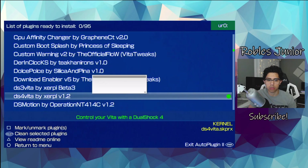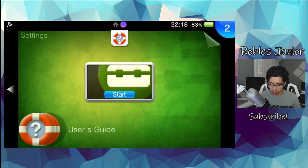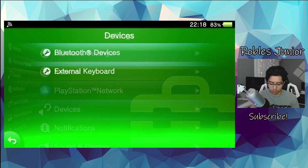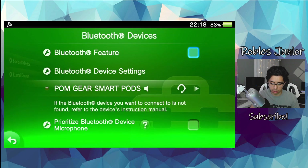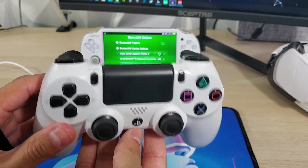After your device reboots, head over to your Settings and go to Bluetooth Devices. Let's transition and get this controller hooked up.